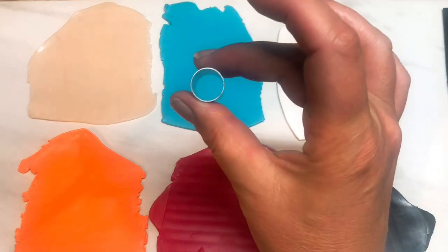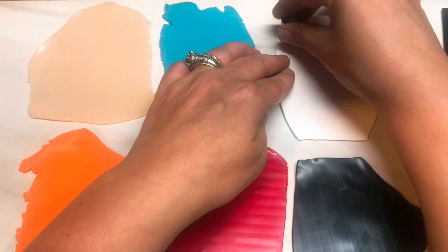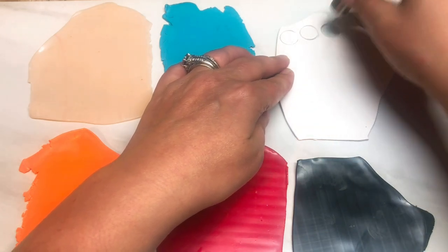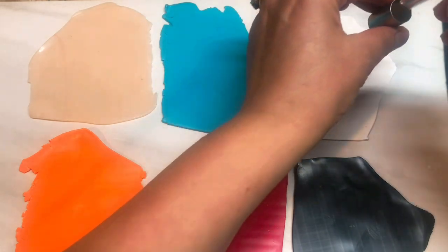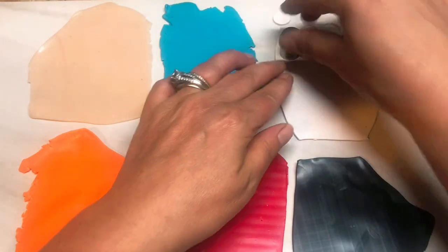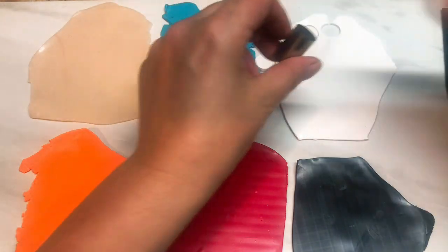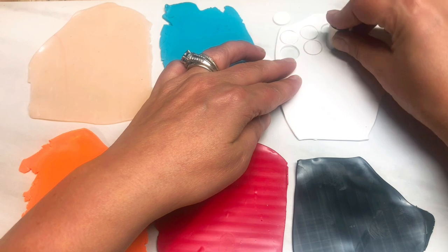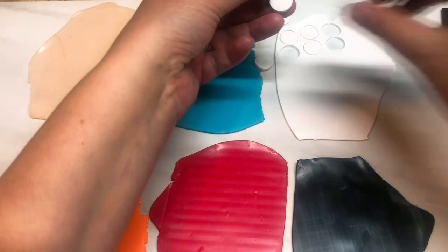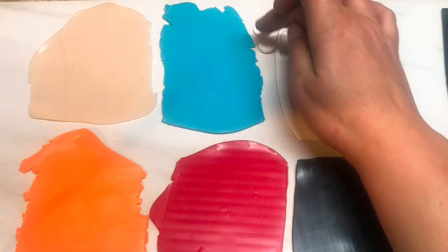First things first: take your small cutter and cut out circles from every piece of clay that you've rolled out. I'm not going to do all this on camera because it's self-explanatory, and I always get one that sticks in the cutter. I'll go through each colour until I've got all my little circles ready, then I'll do the rest off camera for all the colours.